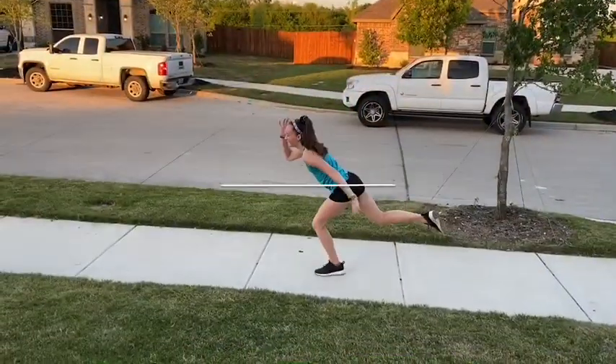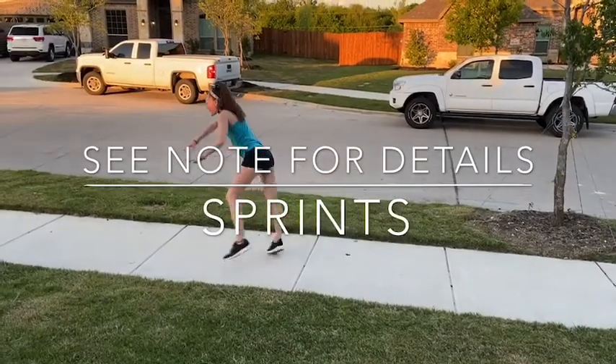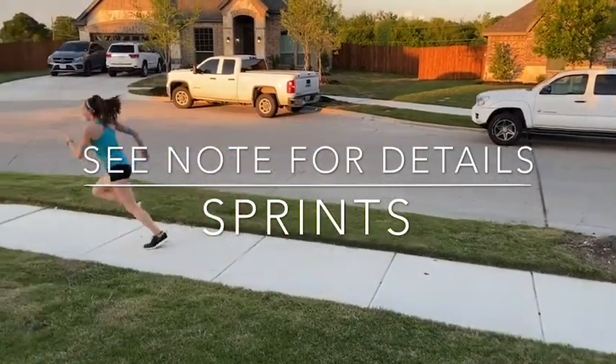You're going to finish off with some sprints. Probably not like this — maybe a little faster and less. There you go.